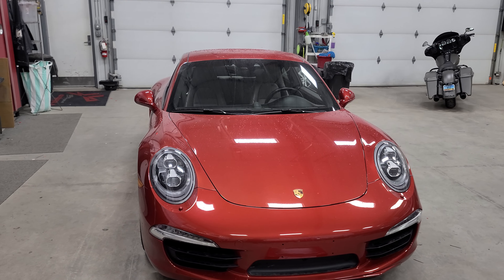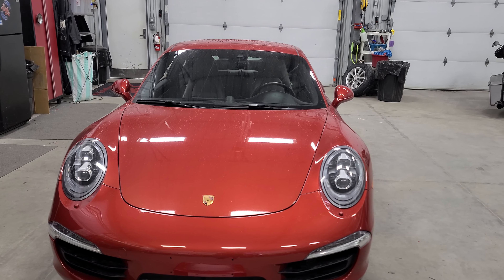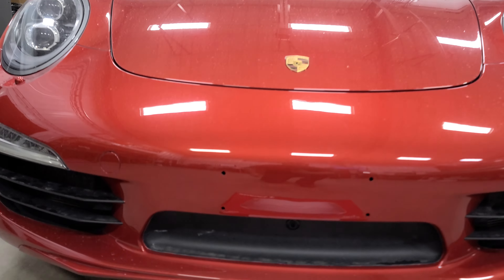Hey everybody, Caleb with Audio Garage here. Got this beautiful 2014 Porsche 911 4S that we just completed some work on.